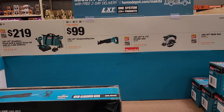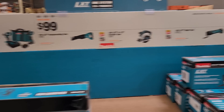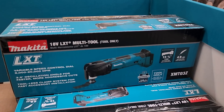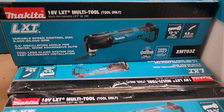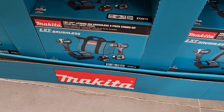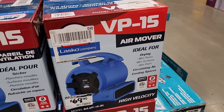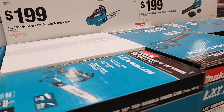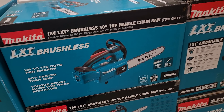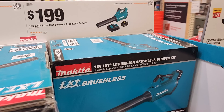You've got a Makita drill driver and impact driver combo with two 3 amp-hour batteries for $219 — a pretty good deal to start off and build into the platform. The Makita multi-tool, reciprocating saw, circular saw, and impact driver/drill are all $99 each. You've also got the BP15 air mover for $69.98, a top-handle blower for $199, and a blower kit with battery and charger for $199 — not a bad deal.